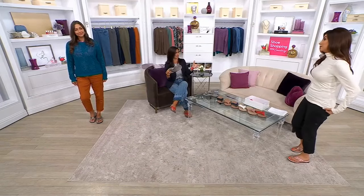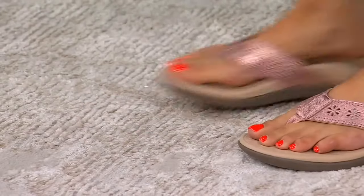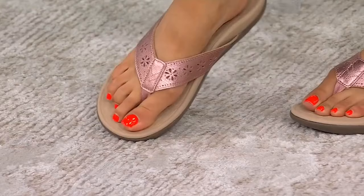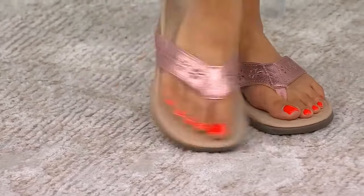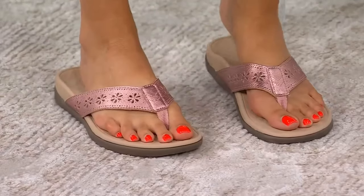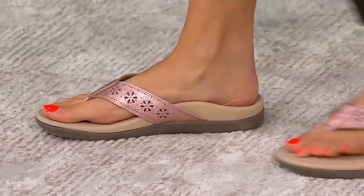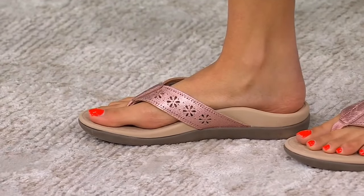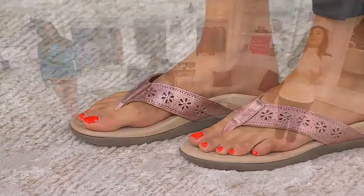Over a million pairs sold — something crazy — because the footbed is amazing. It's something you wind up collecting so many of because the support is unparalleled. It's just one of those shoes where you can take every pair of flat flip-flops you have and throw them out. This will do everything: the ease of wear, all the things, but giving you support. Look at how beautifully that touches every part of your foot.